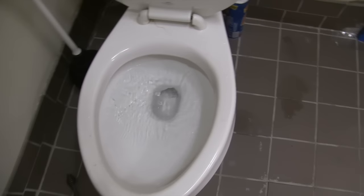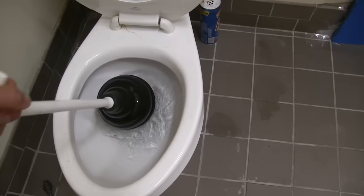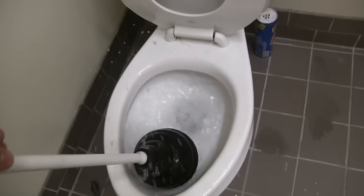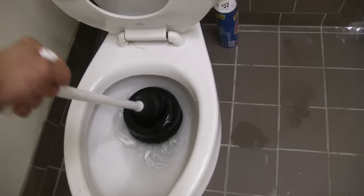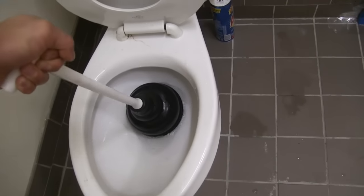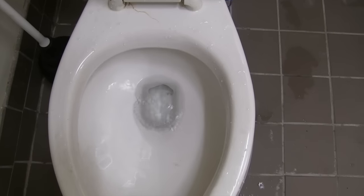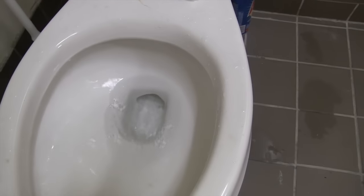Okay, so it didn't work. Now I'm going to plunge it. It's a heavy-duty plunger. I'm going to flush it again and you're going to see that it's still not going to work.